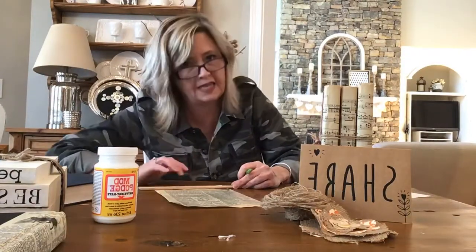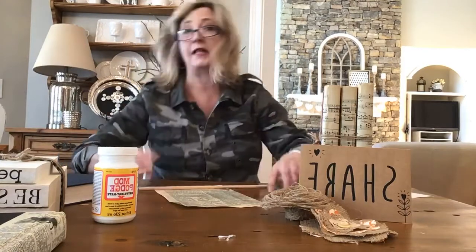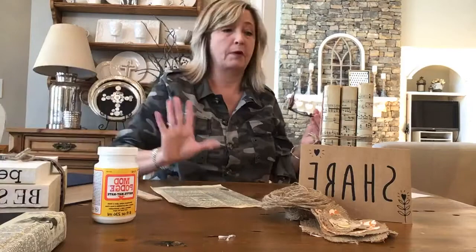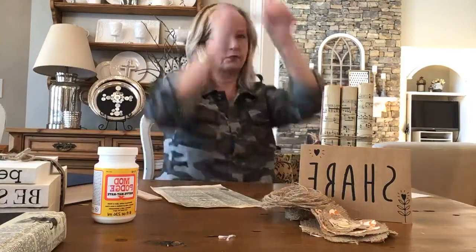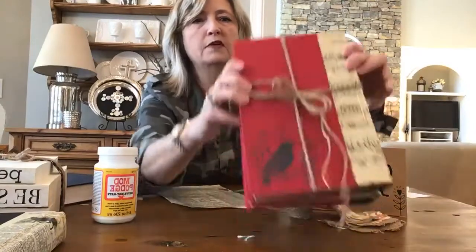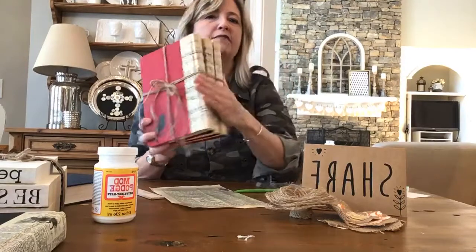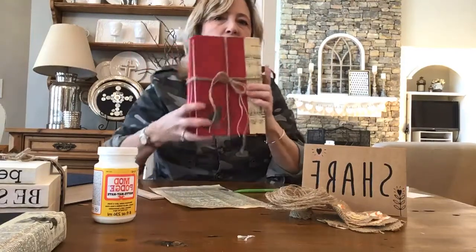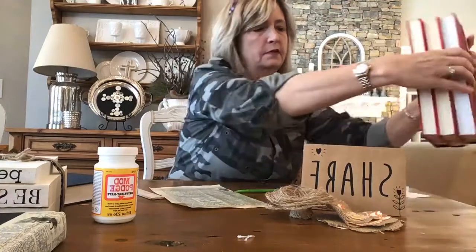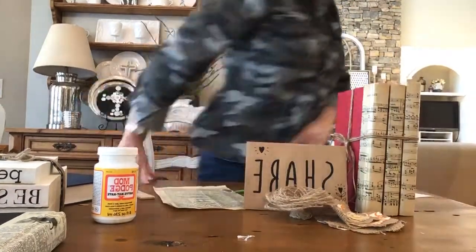Would you guys do this project? Would you embellish it — would you stencil some words on the front part of the book? On this one I did put a stencil in the bottom corner. This book reminded me of a mockingbird, and I have sheet music on the spines, so that's why I stenciled a mockingbird right there.